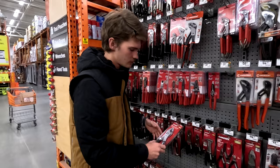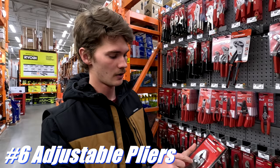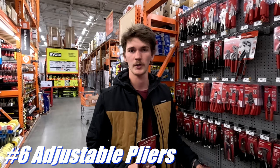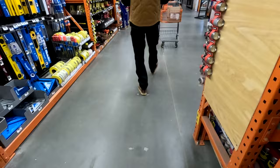The next tool I recommend carrying is a set of adjustable-jaw pliers. They're great for clearing nail gun jams, and you can use them to tighten a bolt in a pinch — we use a lot of three-quarter-inch bolts as framers. These come in handy almost every day. These are $11, so not too bad.